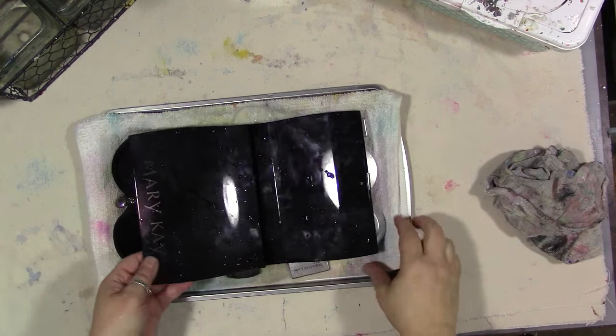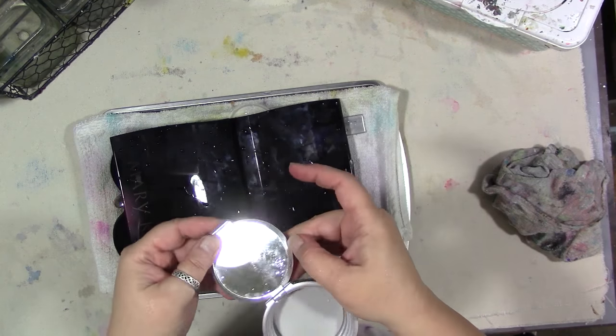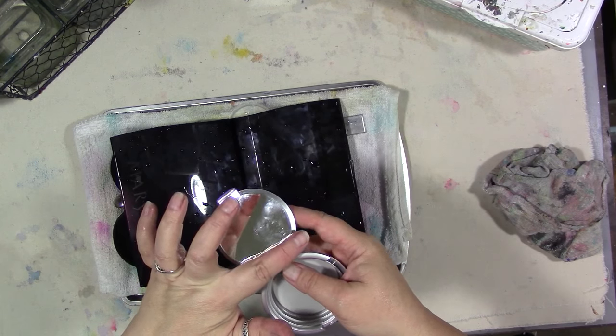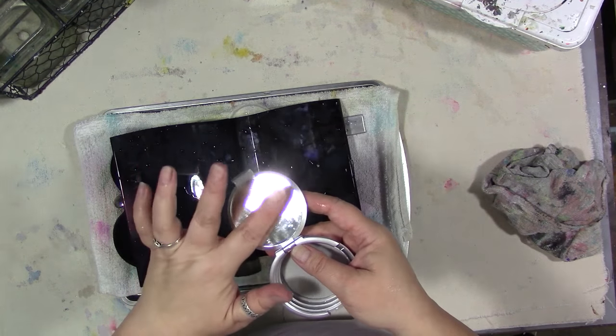Everything's washed and drying, and I remembered that this little compact case has a mirror in it too, but it's really embedded inside the lid — I don't want to crack the lid. So I think I'm going to glue a piece of Yupo to the cover of the mirror and glue it over the top of it, and then that'll be the mixing surface.